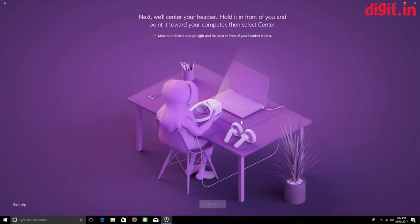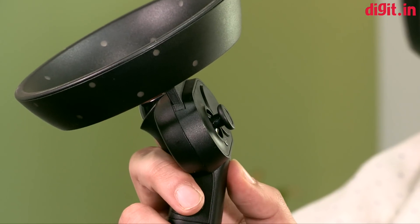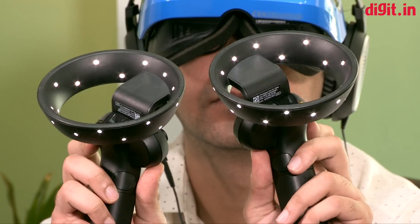Since we don't have enough space, we chose the option to sit down and use it. To switch on the controllers, press the Windows button for about two to three seconds — you'll feel them vibrate and the lights will glow. Once they're on, they sync automatically with the system. If they don't, there's a sync button at the bottom where the batteries are.